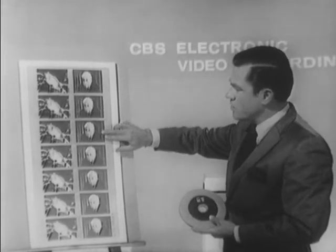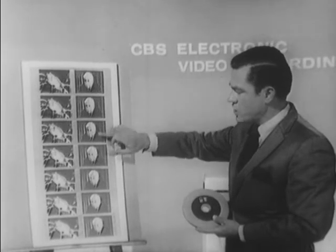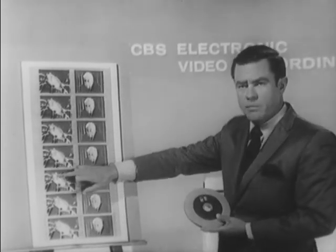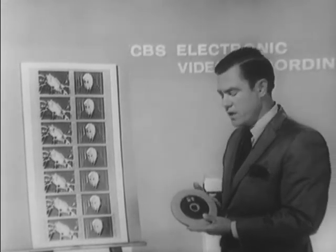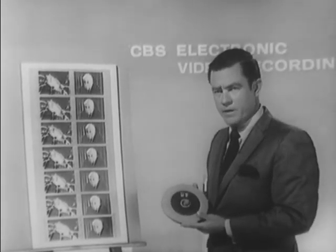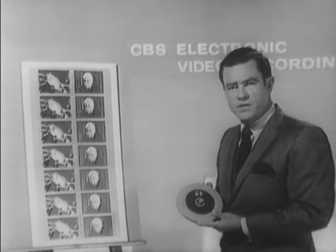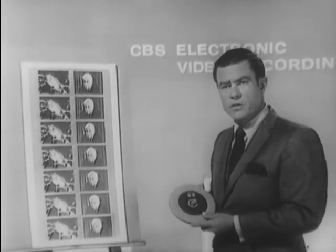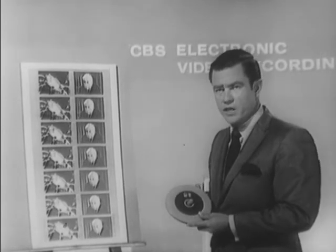EVR is broken down into two channels, a channel A and a channel B. Both of these channels contain 25 minutes of running time. Therefore, you have 50 minutes of playing time on two monochrome channels, 25 minutes on each track.